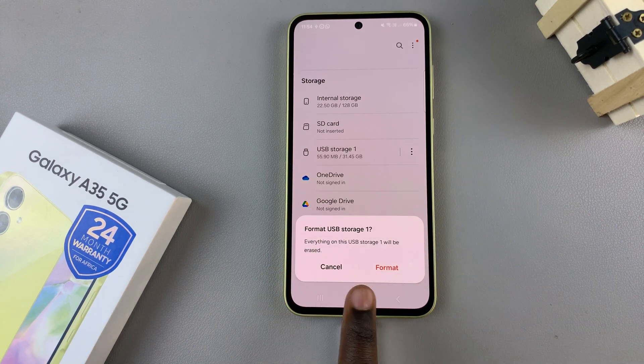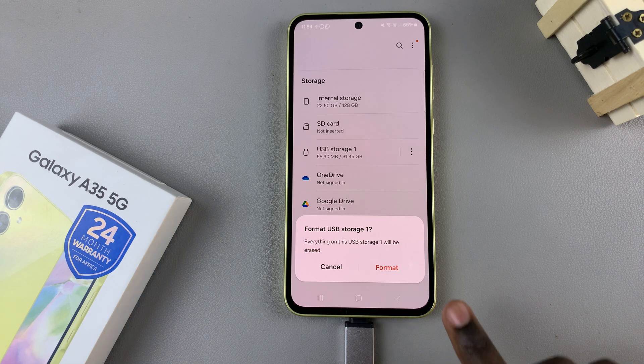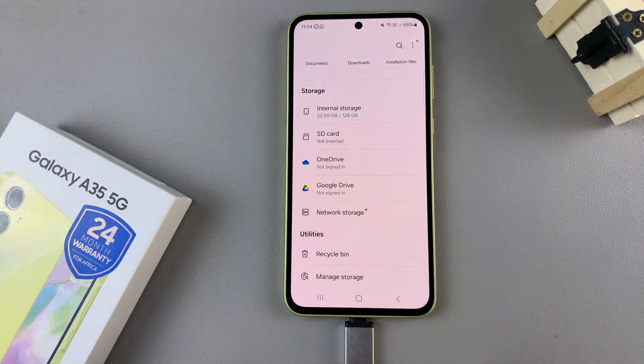Then confirm your decision to format, and bear in mind everything on the USB storage or the USB flash drive will be deleted. So if you're fine with that, tap on Format and wait for the process.